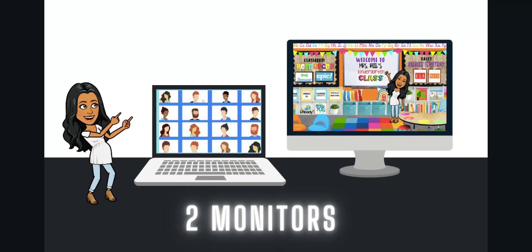The first thing that I suggest is using two monitors, or even two computers if you have access to them. For the first monitor, which I use as my laptop, I display my class live on Google Meet or Zoom. This is where you will display your class because you want them to be at eye level with you and facing your students so that you look like you are giving them your full attention.